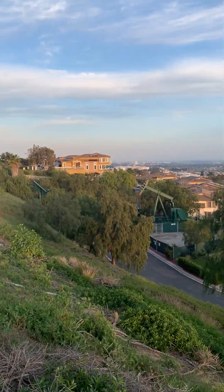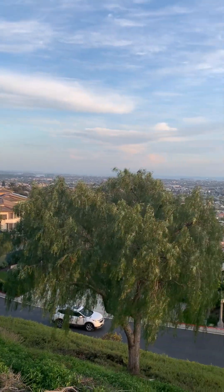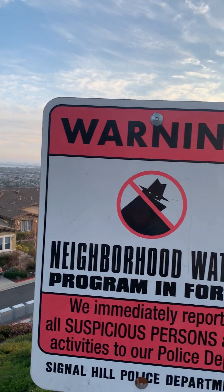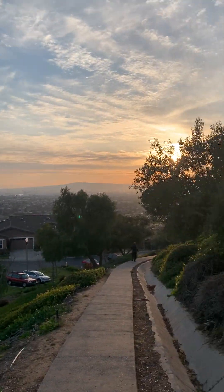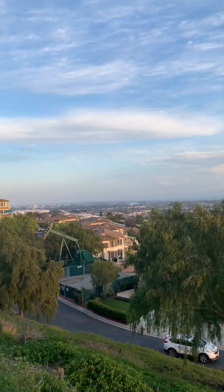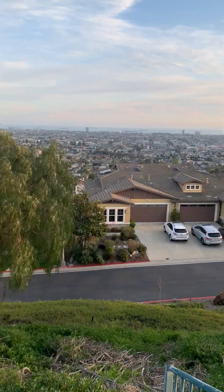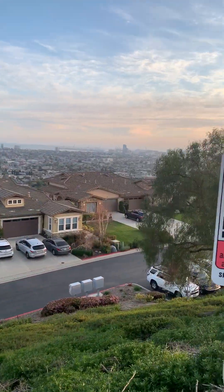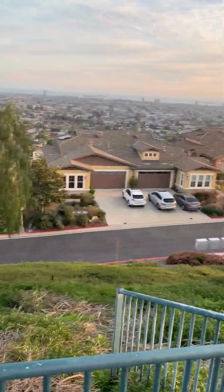That's Orange County on the southeast side of Long Beach. This is the whole area of Long Beach — oh yeah, it's beautiful. When it's daytime it looks beautiful, you can see the downtown from over here. That's the whole view of Long Beach from Hilltop Park. See you next time!